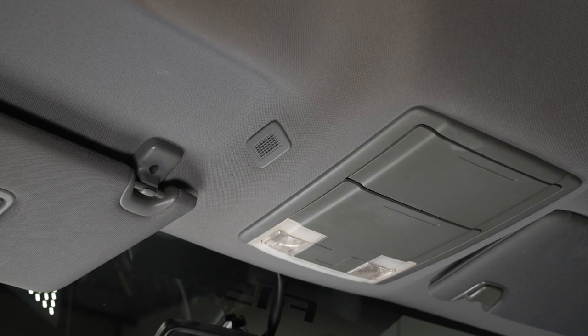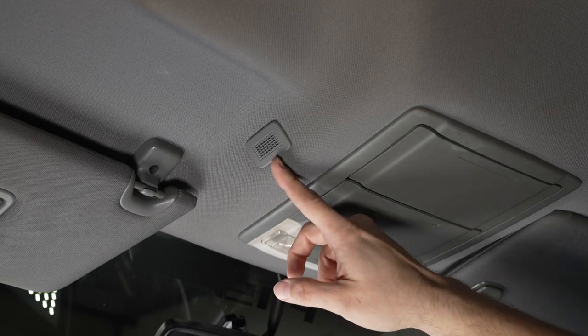Hey guys, Christian over at NFIG Car Stereo. Today we're in a 2012 Ford F-150 and we're installing an aftermarket radio, so I figured I'd show you how to install our custom microphone that goes right up here in the factory location.